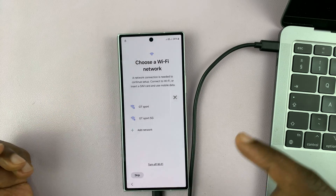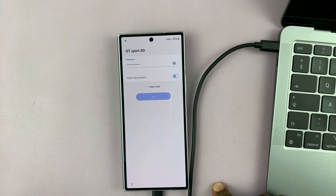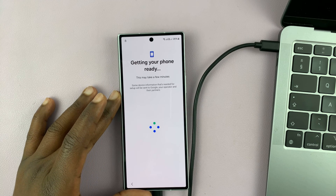So let's tap okay and connect to Wi-Fi. Once you connect to Wi-Fi, in the next few steps you're going to be required to authenticate or to verify your identity with that Google account password.